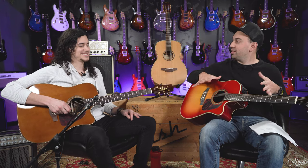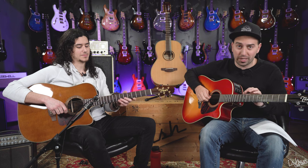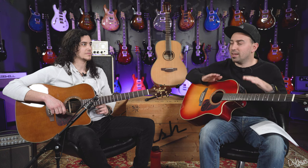Hey internet, Jesse and Anthony coming at you from Ish Guitars with a brand new brand — this is Takami, specifically the Pro Series guitars. Pro Series is made in Japan and super high quality. They're not the typical G Series made in China that you see in stores for three to seven hundred dollars. These guitars start at a thousand and go up to maybe three or four hundred for their absolute top of the line.